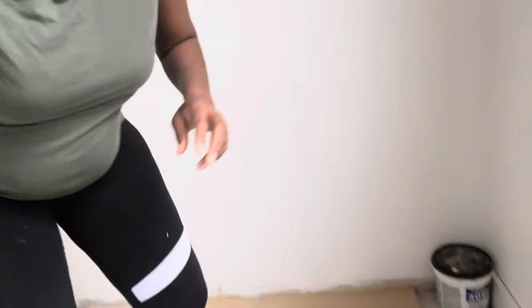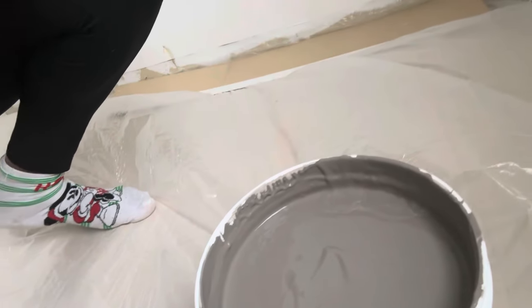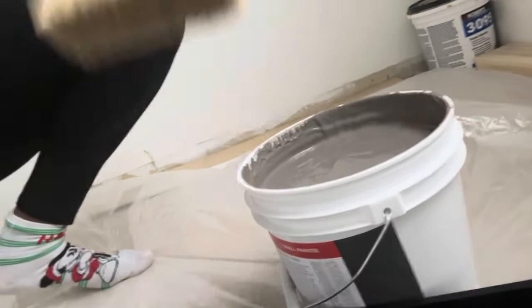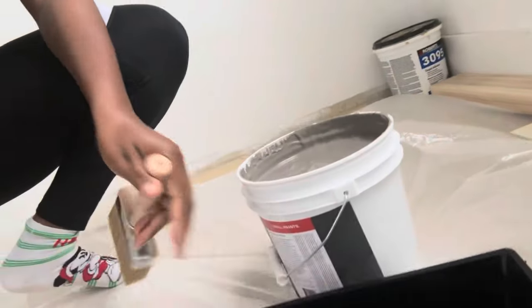As y'all saw, my husband came in and primed the walls, so that's why they're white now - they were yellow before. I just asked him to help me out and cut the corners, and then I'm going to go in and try the lime washing technique. These are the supplies I'm going to use: I have the paint, it's like a dark gray or dark brown color, and I'm going to use this brush to apply the paint, just the paint tray and paint stirrer.